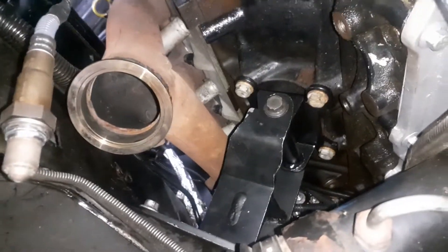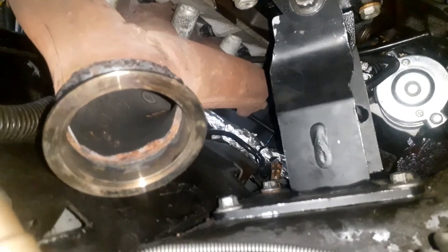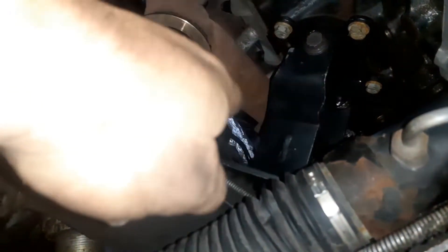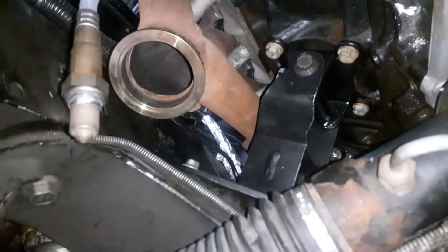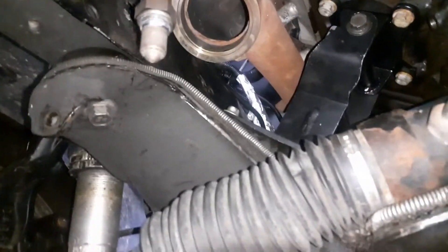All right, everything's tightened up on both sides. Sometimes you've got a ground wire over here somewhere — make sure to put that back on.